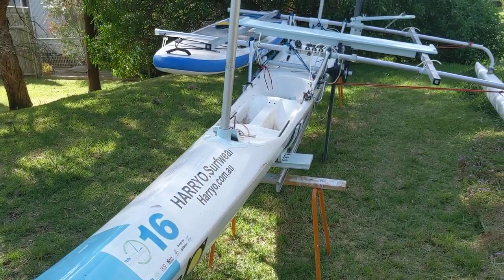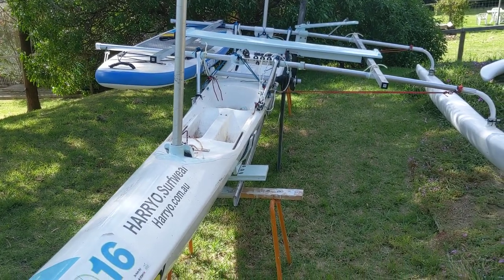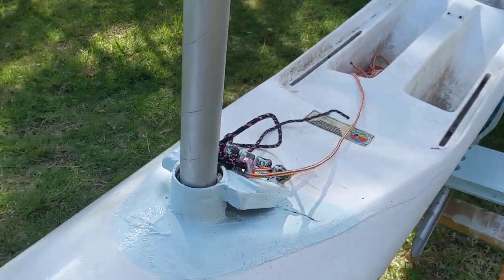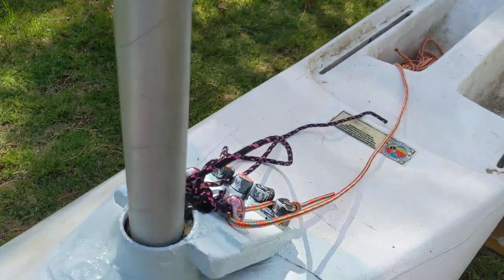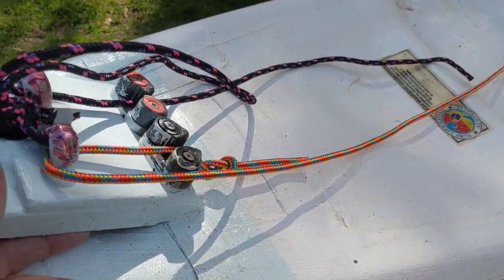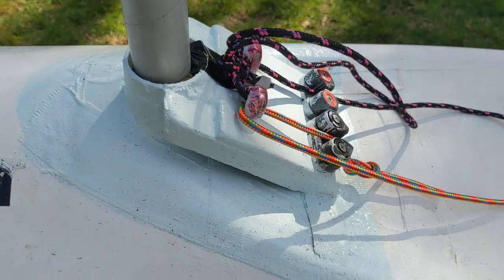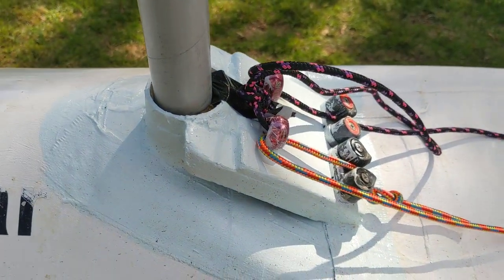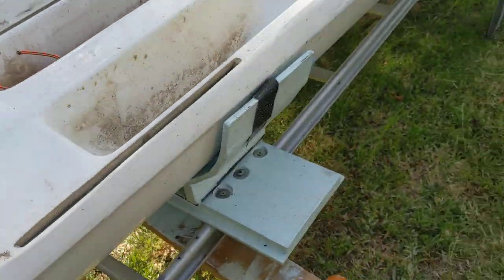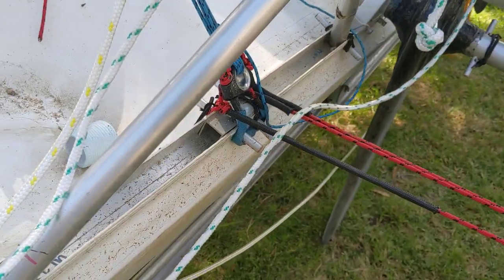Because it's a surf ski, there are no through-bolted connections. There are some through-glassed parts like the mast step of the unstayed mast and the cleat pad behind that for the downhaul, and the halyard is bonded onto the skin, but the main structural part of the boat is these rails that you can see.